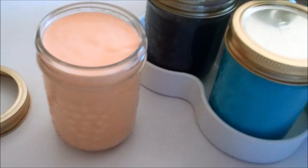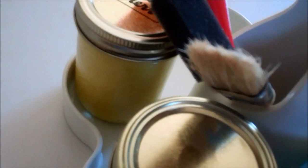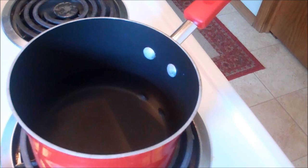I'm going to show you how to make tempera paint that is very easy to make. It has the same consistency as what normal tempera paint has.